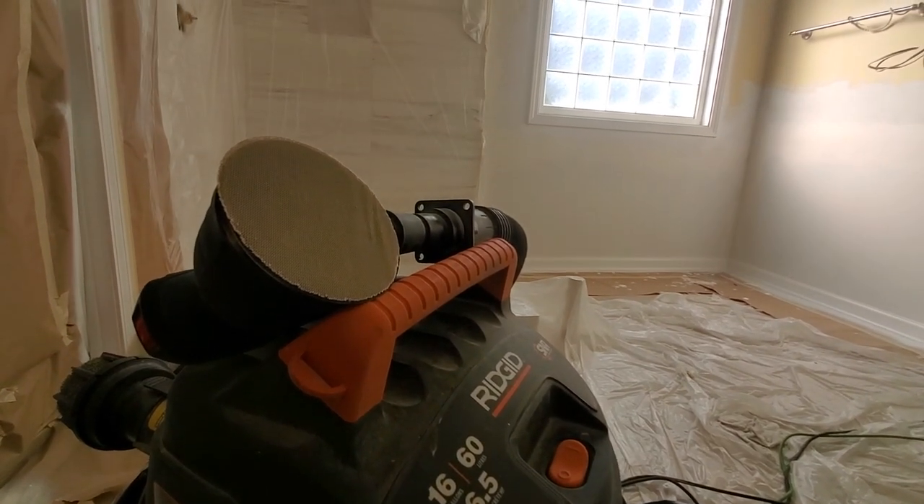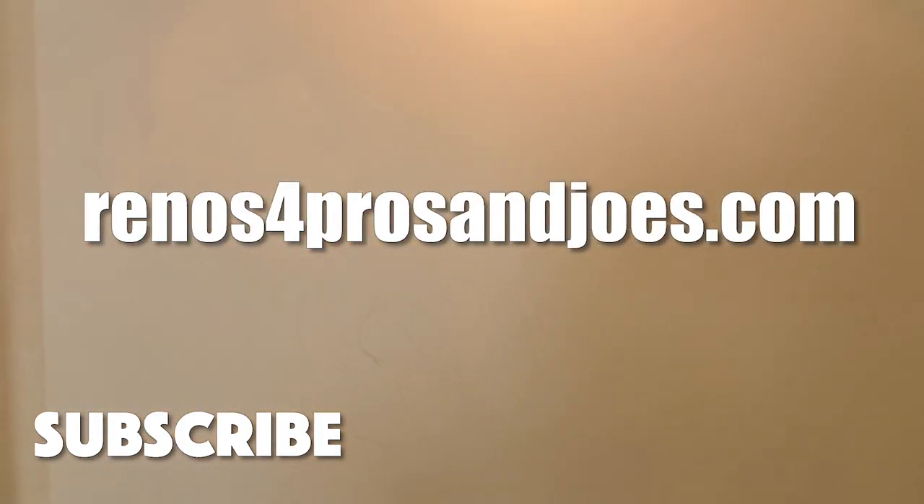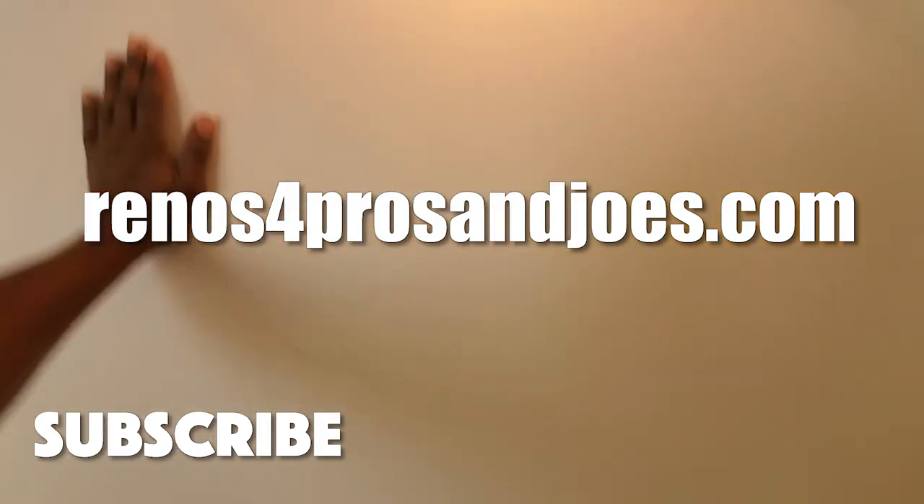Hopefully you guys found this video informative. Don't forget to like, comment, and subscribe, and I will see you guys on the next one. Nice and smooth.